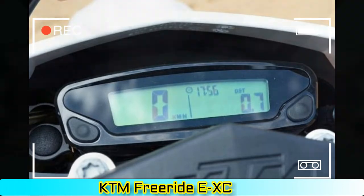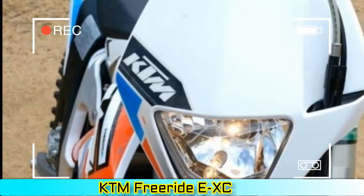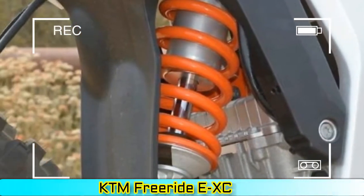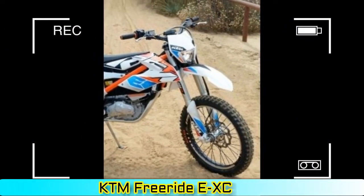Even a salty off-road veteran like our cohort at DirtBikes.com, Scott Russo, pictured in the lead photo, had a blast riding it. KTM Freeride EXC Specifications — MSRP $8,299.